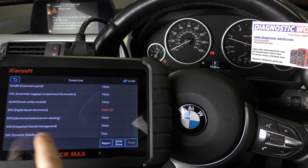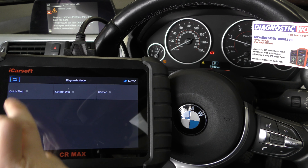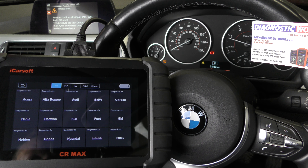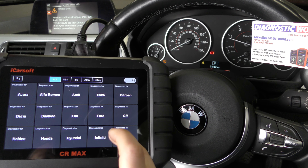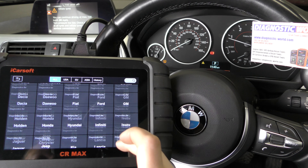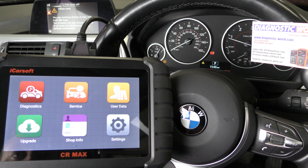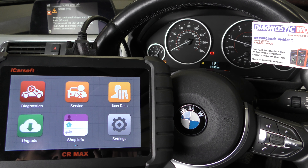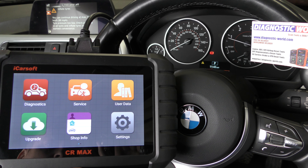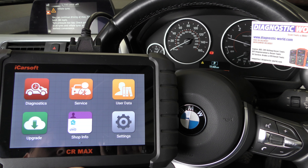That was a quick demonstration of the iCarSoft CR Max kit — diagnosing and resetting the ABS warning lights on a BMW. It works on a wide range of manufacturers. It's a great package, tablet-based kit. I'll put the link in the description — if you want to make sure you get a genuine tool, follow the link to the official product. Thanks for watching and I hope this helps.